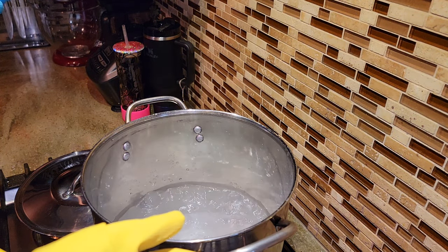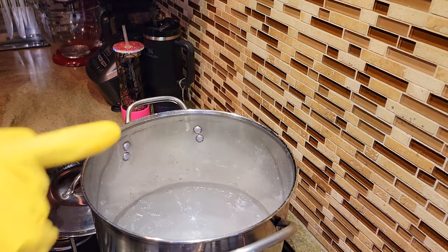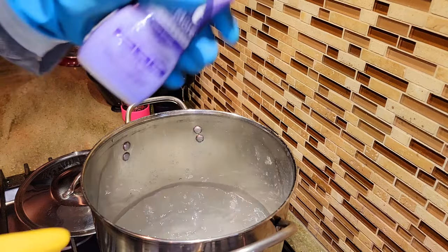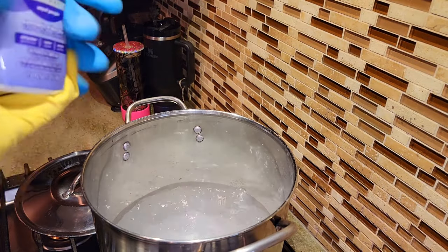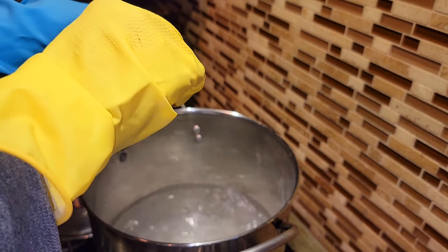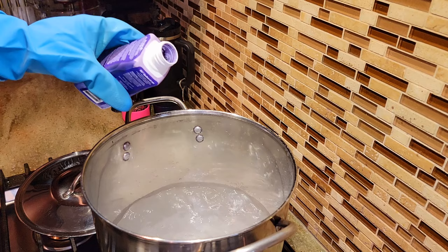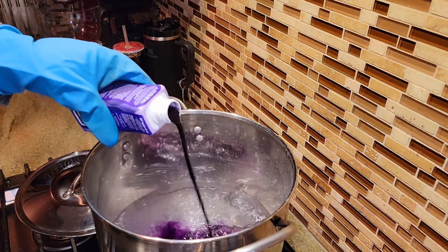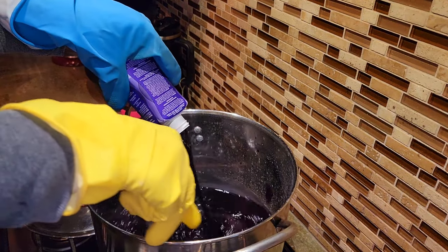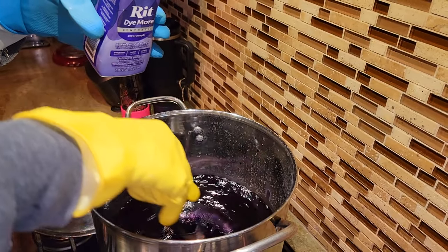You want to make sure that you have a vessel big enough to submerge all the items that you are trying to dye. You want to make sure that the water is at least 200 degrees, so we're boiling right here. I'm shaking the dye really well and I'm going to use the whole thing. I'll pour it in and we're going to stir. I'm using a stainless steel pot as well as a spoon — these things won't be used anymore for food.